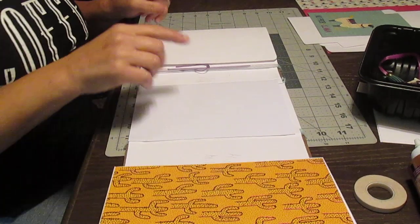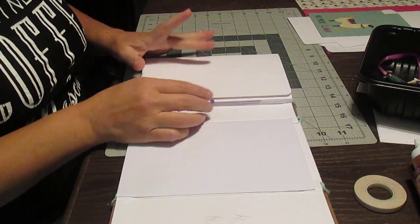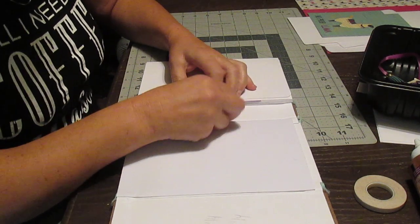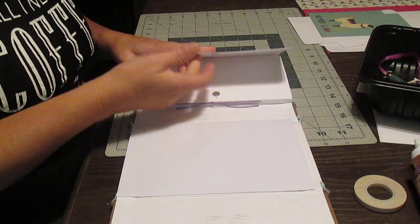Hello, it's Dominique. I continue on this first section. I forgot to tell you: before you mat everything, you have to put your magnets or ribbons for the closure. You always have to think about the closure when you make an interaction — how are you going to close it — so you know when to put your closure, whatever it's going to be.